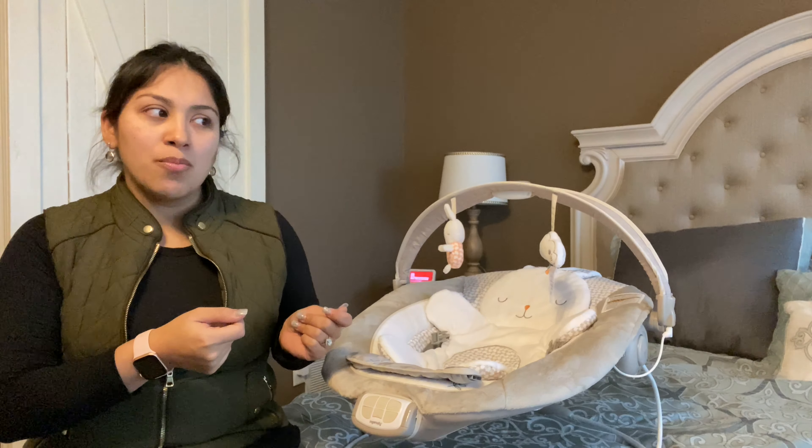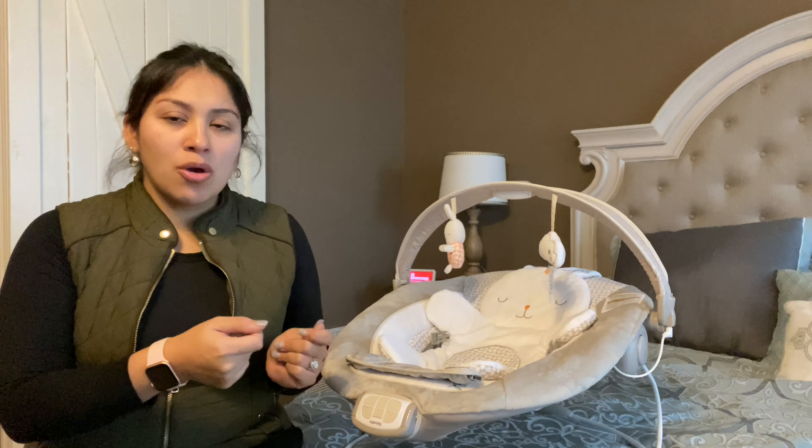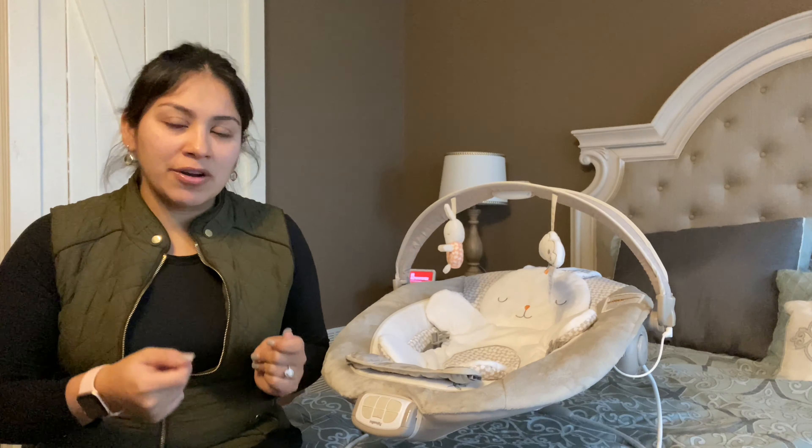Hi everyone, welcome back to Hi Moms with Bianca. I do weekly tips, recipes, and honest reviews on beauty products, baby products, mommy products — you name it. I do them weekly and they are hashtag honest. So just a little FYI, if you do want to tune in on a weekly basis, do like and subscribe and show some love.